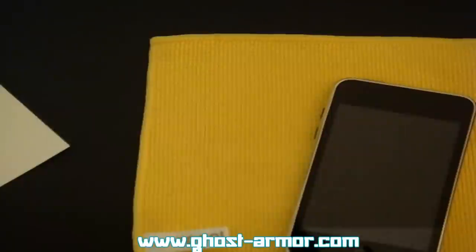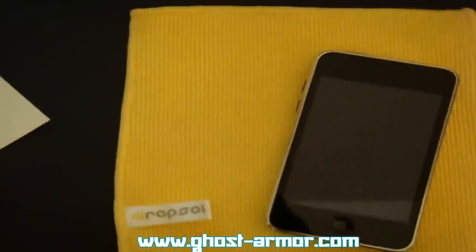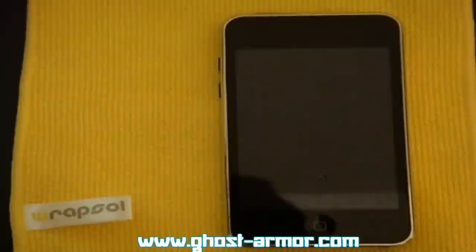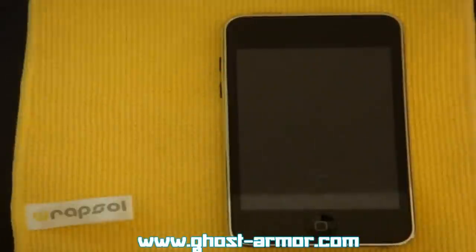Here's the mister we're gonna use, and this nice big squeegee. Let me spray my fingers down. When you're doing this, you want to wash your hands before and spray your fingers down, because if there's any fingerprints underneath or on it, it will leave those fingerprints there permanently. So you want to make sure you wet your fingers.